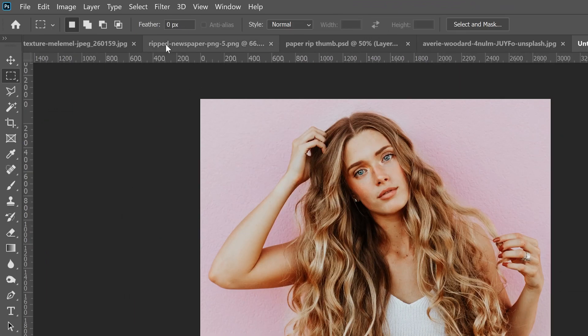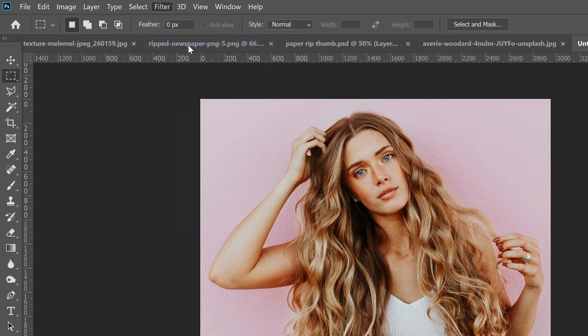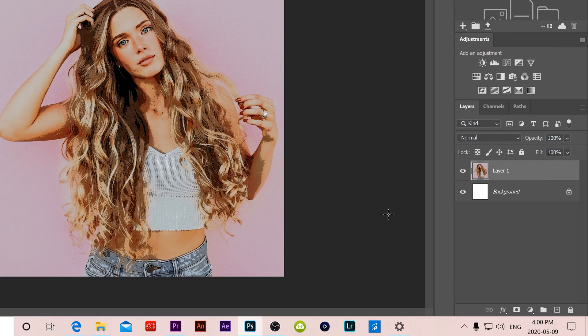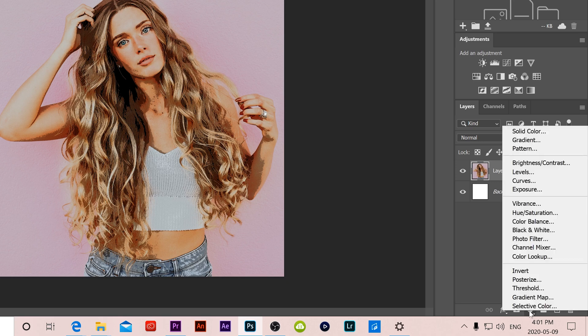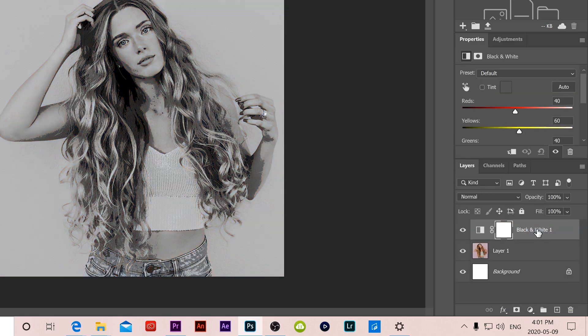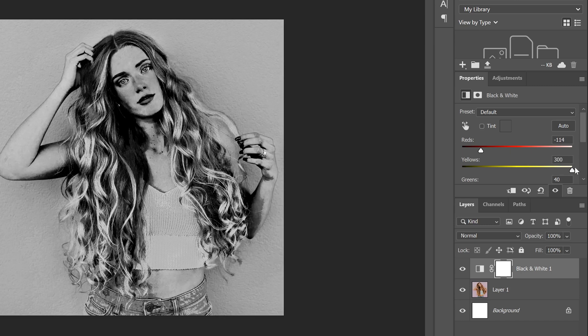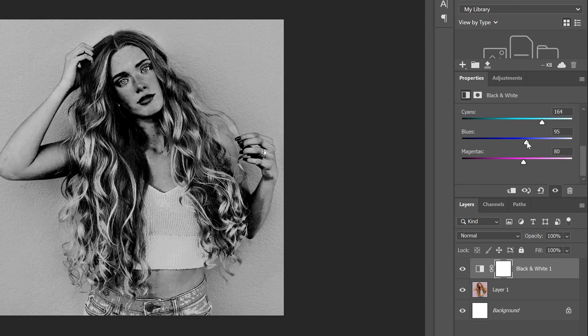Now go to Filter and Filter Gallery. You can select any filter you want or none — it doesn't matter. I'm going to select Poster Edges with edge thickness around 3, edge intensity down to zero, and posterization at 1, then click OK. I also want to make the image black and white, so click the half-circle adjustment icon and add a Black and White adjustment. Use the color sliders to create a contrasty look.